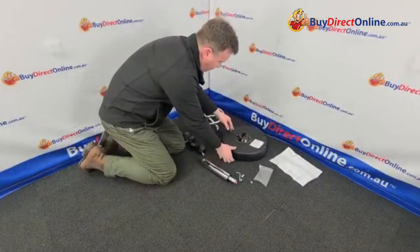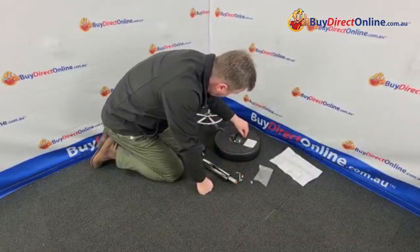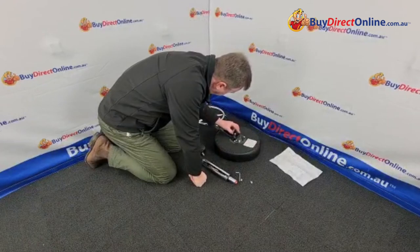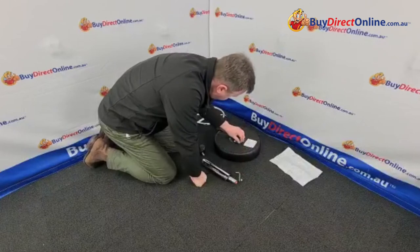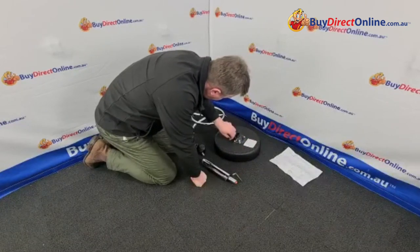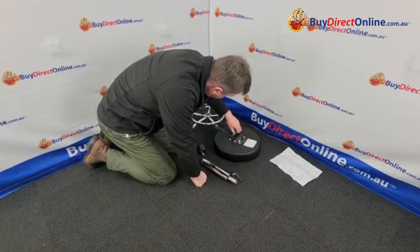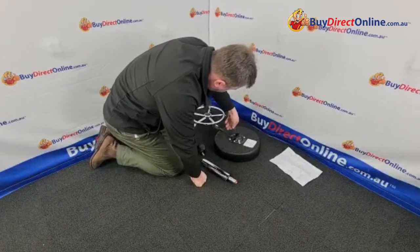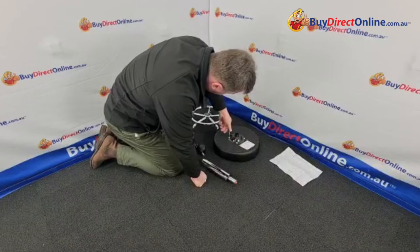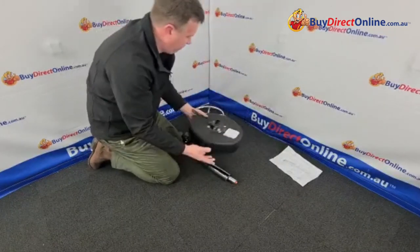So if we just start with the mechanism, we're just lining up these holes here and just use the bolts — just finger tight. Do them finger tight and don't actually tighten them right up, just leave them a little bit loose so that you can line up all the bolts. And then we've got this little allen key tool and we can just tighten it up the last bit. So we've attached our mechanism to the seat — very simple.